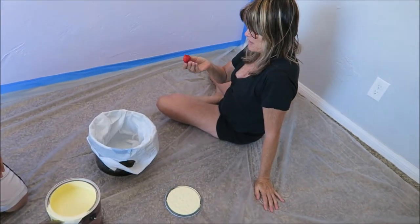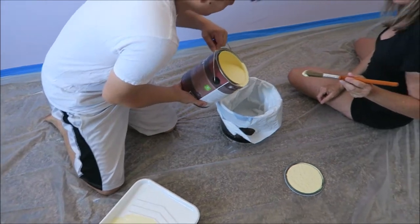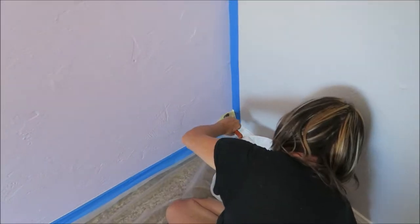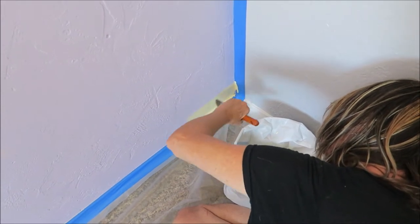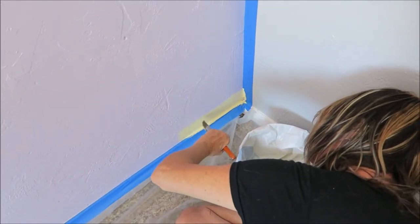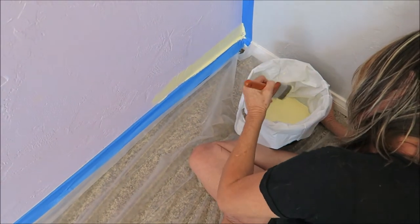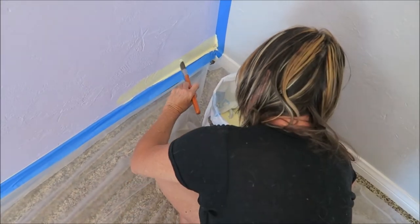Thank you. Ooh, look at that! When's the last time you painted anything? Decades. Yeah, it's been a while.